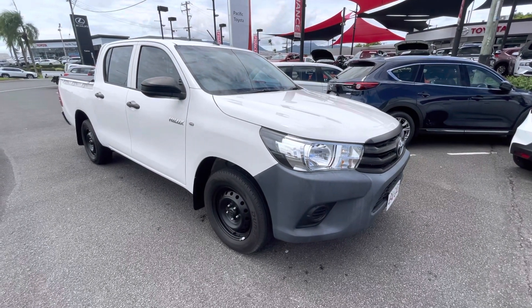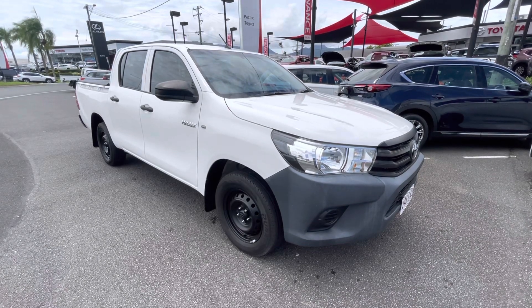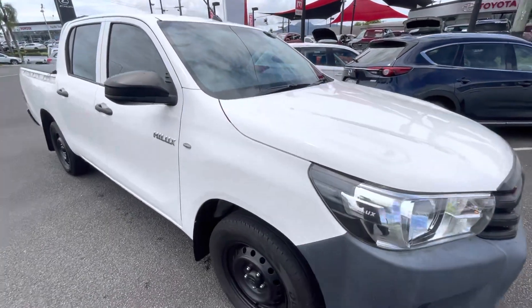G'day Brian, Aaron here from Toyota. Mate, just a quick little video of the Hilux before it gets on the truck. The truck's about 5-10 minutes away, so I'll just jump through a little video for you.